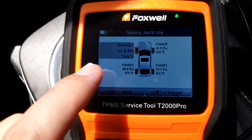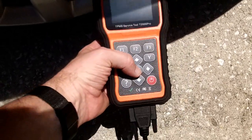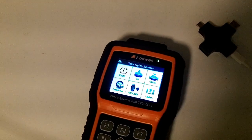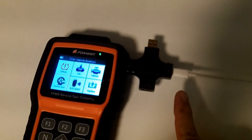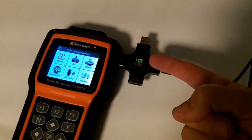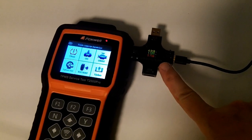When activating sensors and reading them, you don't have to do it in order — you can use the arrow keys to go to the specific wheel you want to check. Reactivating that low wheel, it's now up to the right PSI. The tool has one bar missing on the battery, so plugging it in to charge: it does not negotiate USB-C power delivery, so you can't use just any phone charger. Use a USB-A to C cable with a guaranteed 5 volts. With that connected, it's charging at 5 volts, 1.1 amps — about 5.7 watts — and pretty much any USB port should handle that.